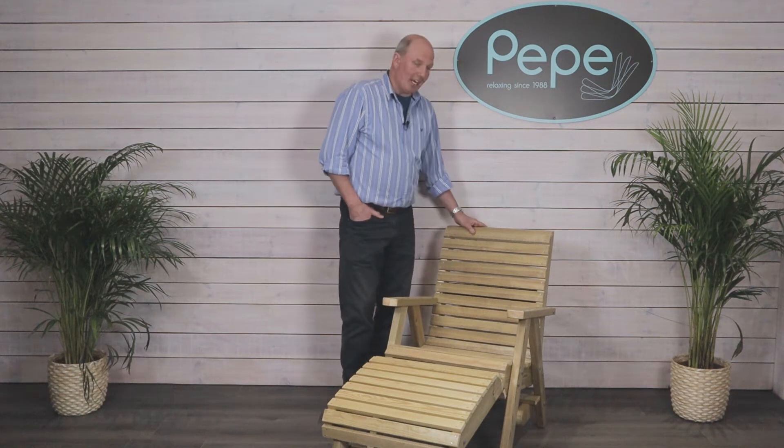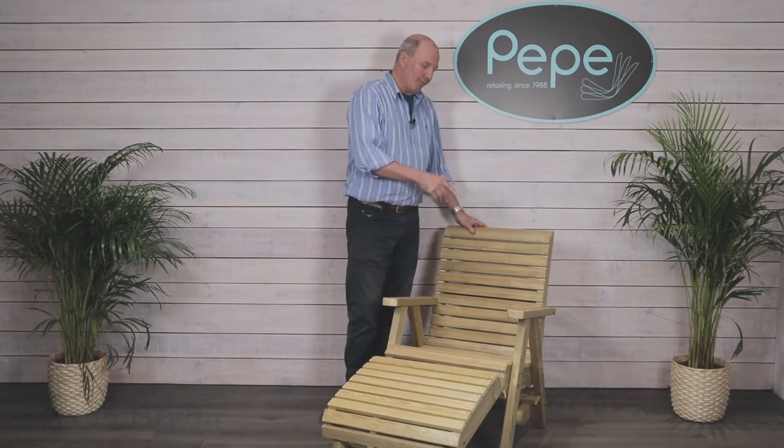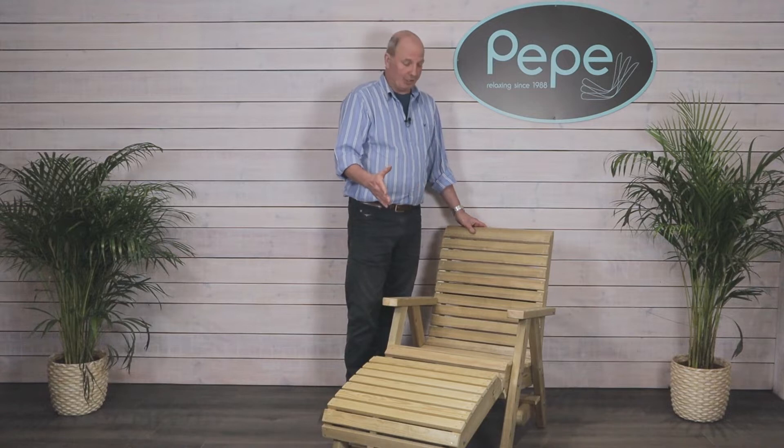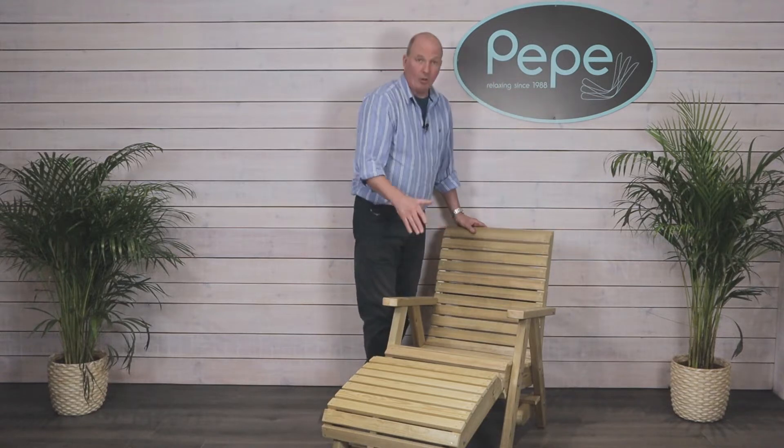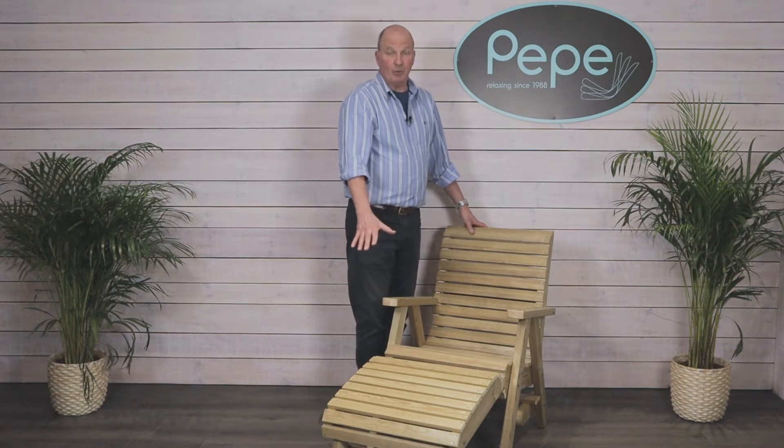Today we'll be showing you how to build the Ellie chair. For the purposes of the build we'll be using a flip leg, but they all build more or less the same. We'll be showing you how to attach the flip legs, and at the end we'll show you how to attach the footrest.